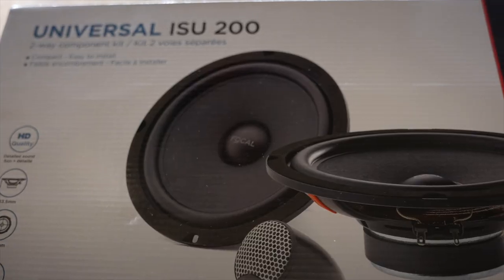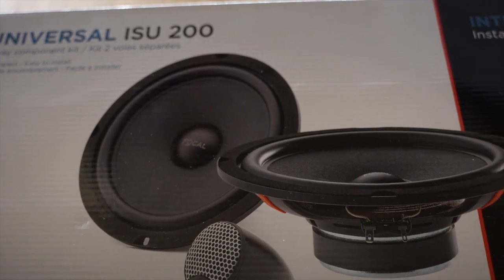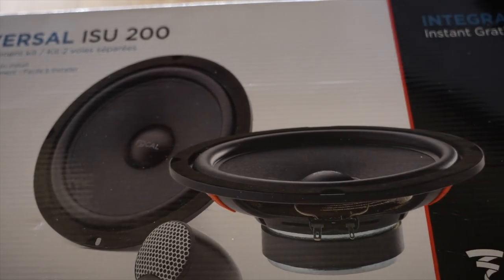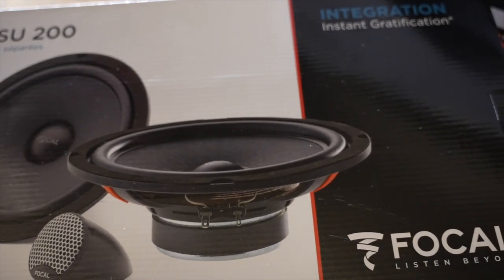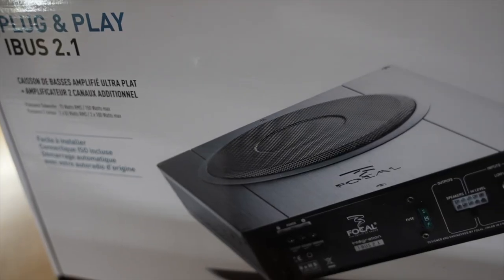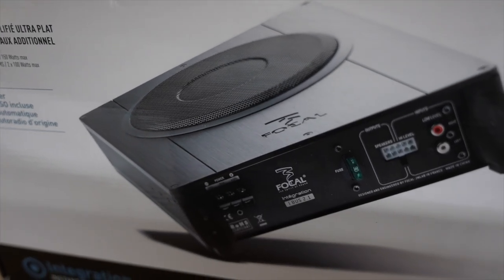The sound quality of this unit is absolutely first class — the improvement is huge. I've installed aftermarket Focal speakers with tweeters and speakers in the door card. I haven't uploaded that video yet but I will get around to it. I've also got a Focal iBuzz amp under the rear bench seat.